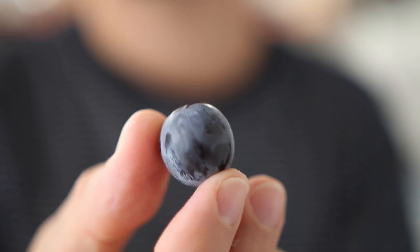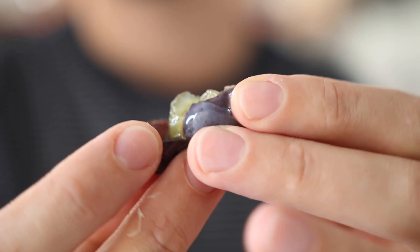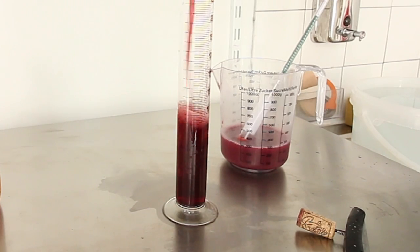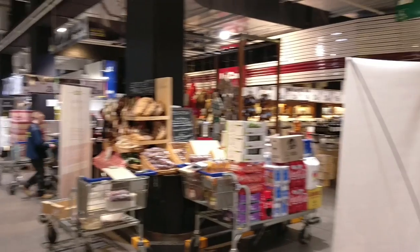Now a fun fact. Did you know that wine color mostly comes from the skin, not the pulp? So it means that black grapes can produce a red wine using the skin, or a white wine by not using the skin. But white grapes can only produce white wine. I think that's interesting.